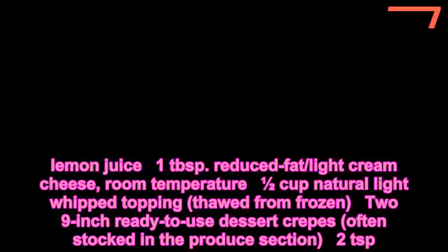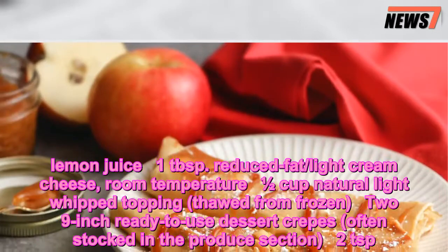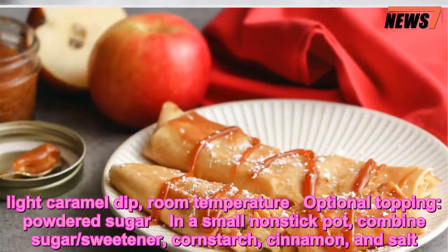Two 9-inch ready-to-use dessert crepes, often stocked in the produce section. Optional toppings: 2 teaspoons light caramel dip at room temperature, and powdered sugar.